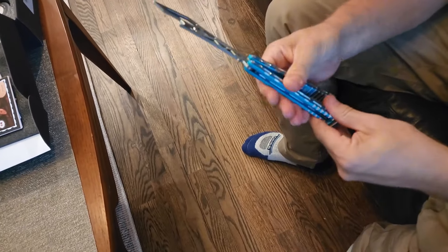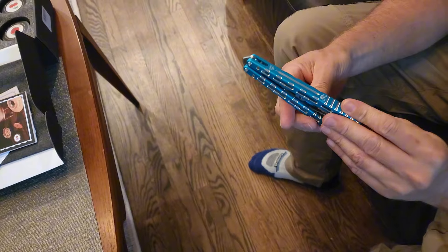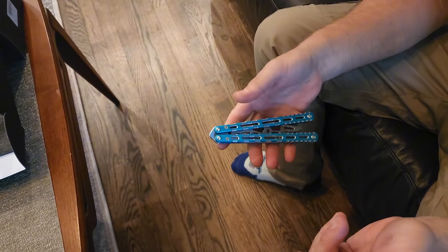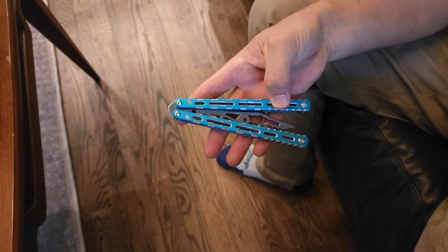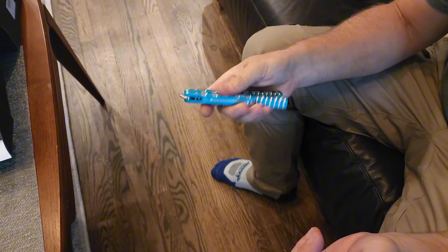Some people have complained that it's too chunky. What do you think? Yeah, it's thick, but I mean, maybe a little bit. But it's a trainer and it's a bottle opener. And they added all this jimping all up and down the handles. That's a lot of jimping.